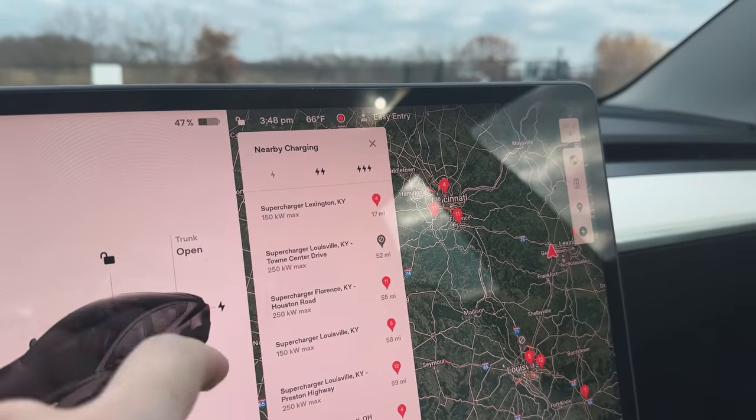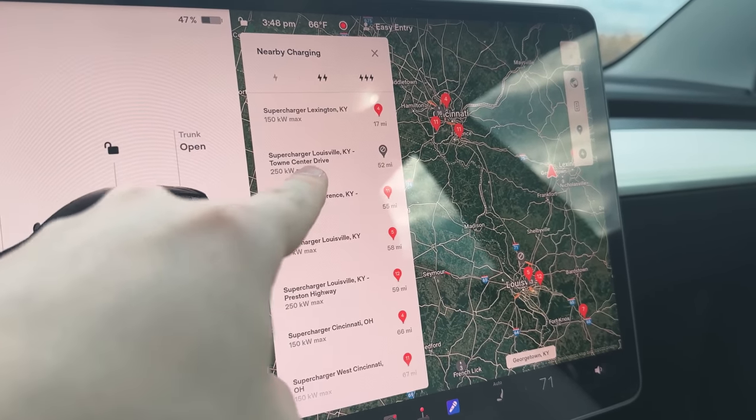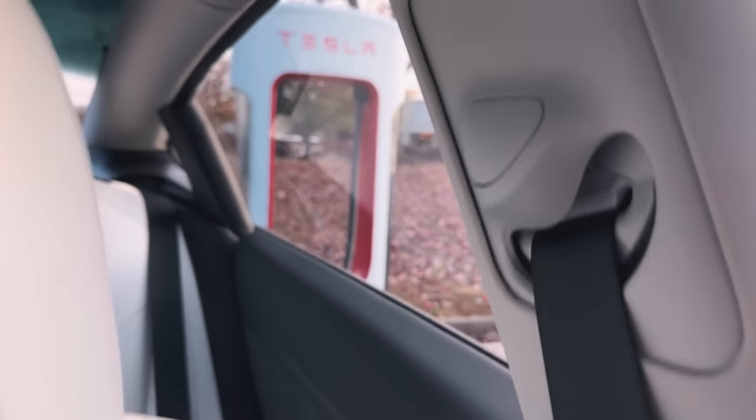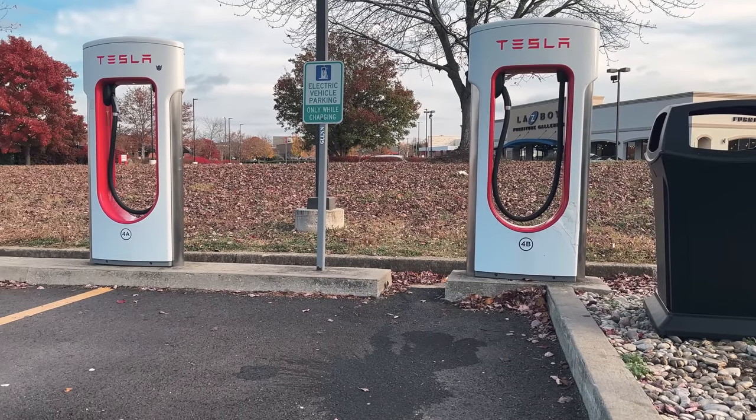How do you know the speeds of these superchargers? Just click on the supercharger icon in your car's nav. The two most common are 150 kilowatt (nicknamed V2) and 250 kilowatt (nicknamed V3). The key thing to know about V2 150-kilowatt chargers is that they share power in pairs — 1A and 1B are a pair, 2A and 2B are a pair, and so on. So if you pull up to a 150 and there's someone at 1A, don't pull into 1B — you'll both be hard-split down to 72.5 kilowatts each. Instead go to 2A or 2B. For my gentlemen out there, think of it like urinals — you always leave a space.